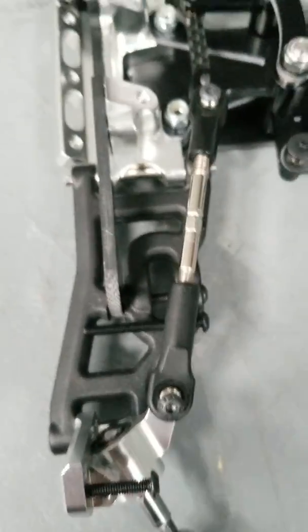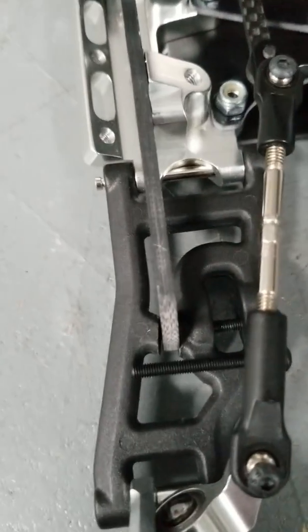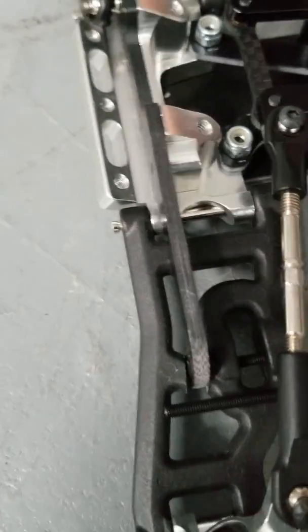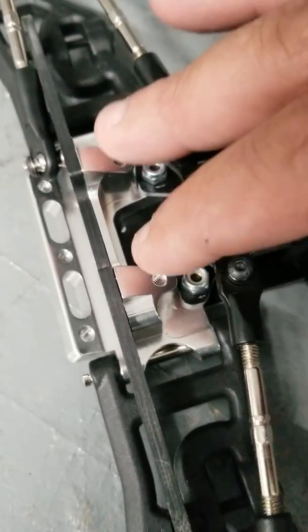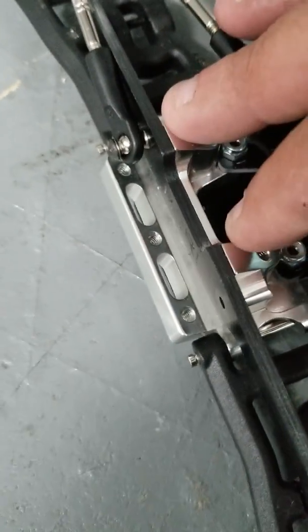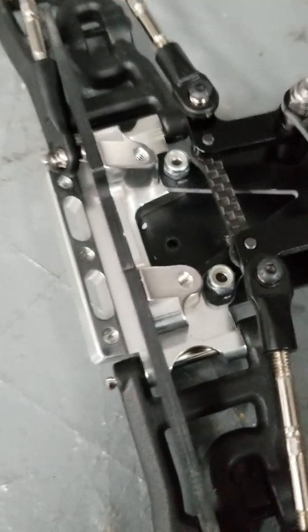Hey everyone, RC Racing Innovations here. We're going to show how to install the rigid front end kit. It does require just a little bit of custom work. You bolt it right to your Traxxas bulkhead.